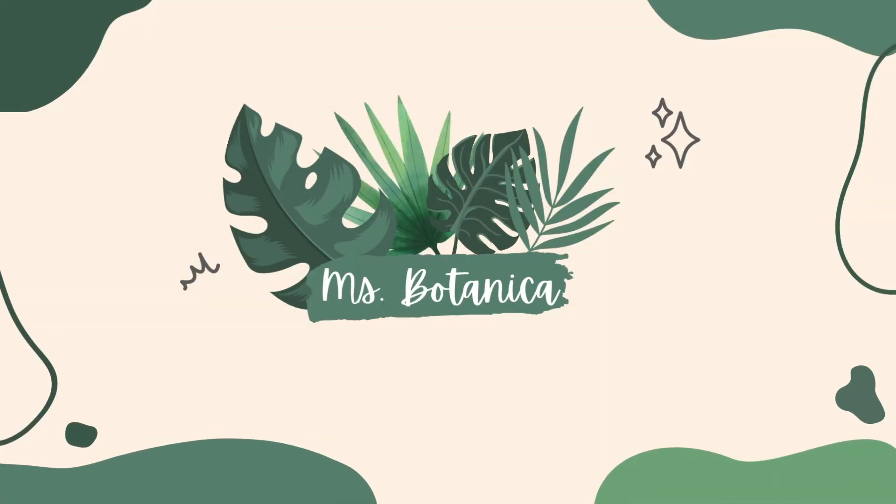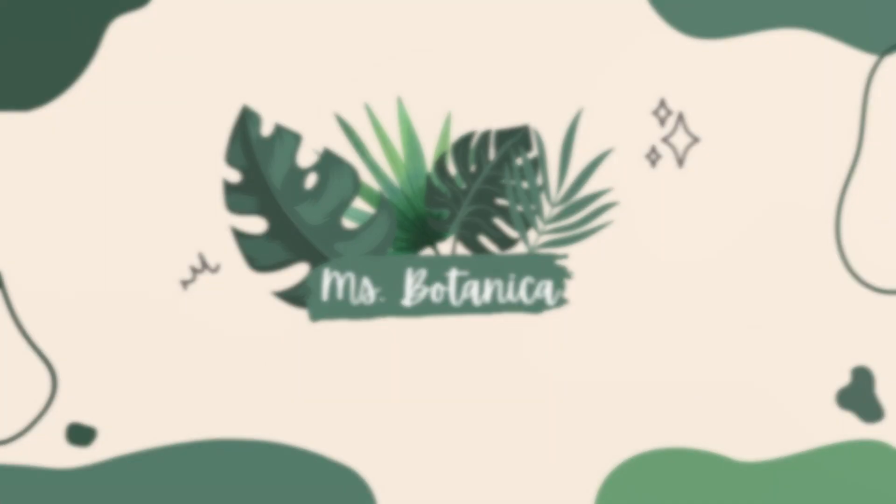Hi guys, welcome back to my YouTube channel. If you are new here, my name is Shelby, aka Miss Botanica, and in today's video we're going to be talking about what to get your planty partner for Valentine's Day.